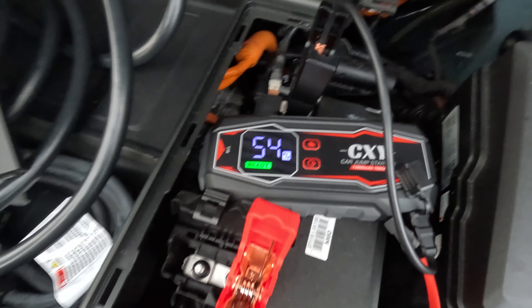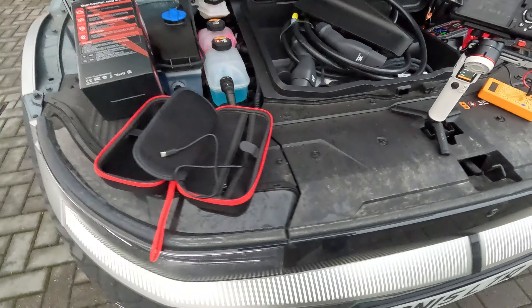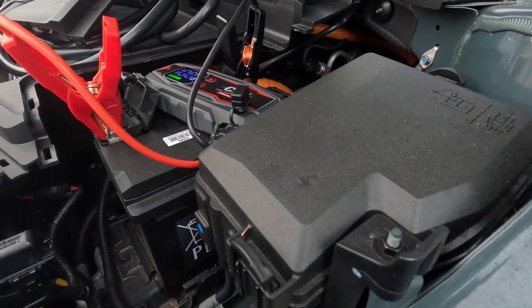Now that we've got the clamps on, press the power button and hold it for three seconds. We're currently at 13.5 volts so it's charging up nicely. The jump starter kit is now down to 26 percent. It started at 100 percent and by the time the car was going it was down to about 26 percent.